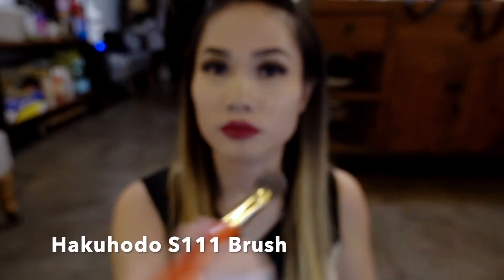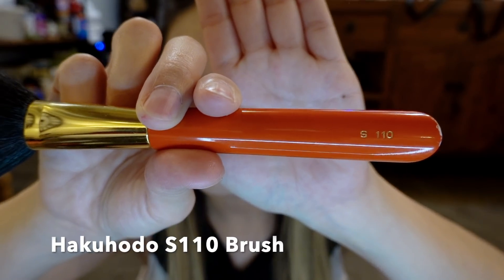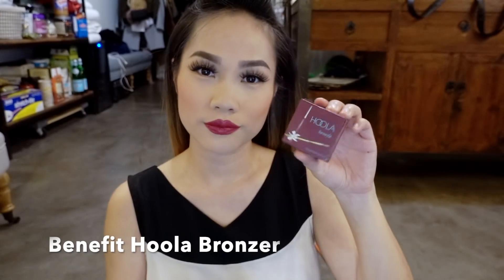With my Hakuhodo S111 brush I'm going to brush off the translucent powder, and using my Chanel loose powder I'm going to brush all over my face — this gives a soft, nice finish. Using my Hakuhodo S110 brush and MAC blush, I'm going to rosy up my cheeks and bring some life to my skin. Then with the Hakuhodo S103 brush, let's bronze my face with the Benefit Hoola bronzer — get a generous amount, blow it off, and then start sculpting, contouring to bring attention to your t-zone by focusing on the outer edges of your face.